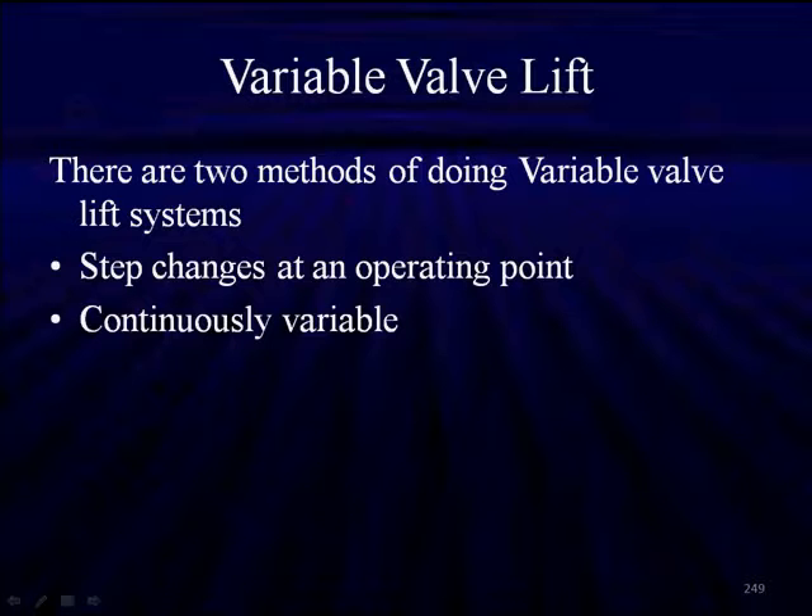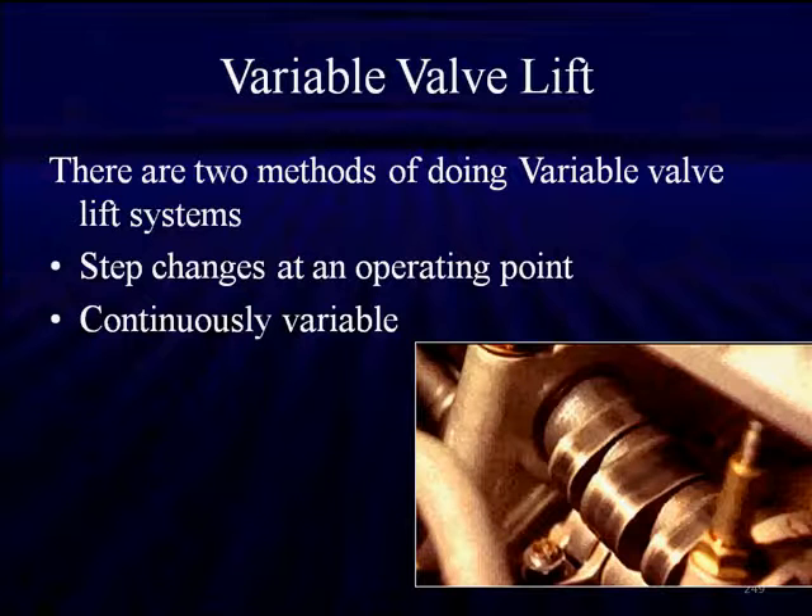Variable valve lift. There are two methods of doing variable valve lift: step changes that take place at a particular operating point, and continuously variable valve lift. Just like we had with variable valve timing, we start off with step changes. The first one to introduce was the Honda.